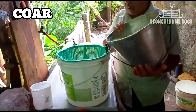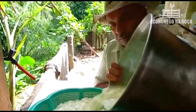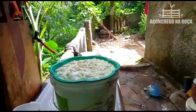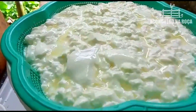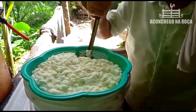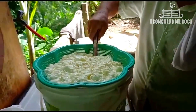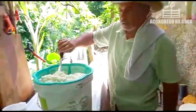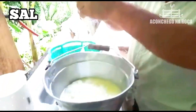Agora é só coar. Vou coar aqui, tirar o soro. Vou fazer o queijo. O soro tá ficando aqui dentro do balde. O soro eu vou botar pros porcos, entendeu? E a massinha do queijo aqui, como vocês estão vendo, eu vou fazer o queijo. Aqui a polpa, eu faço o queijo.